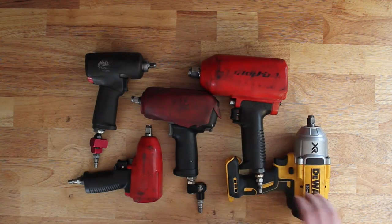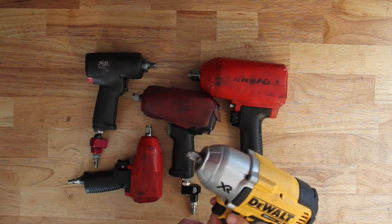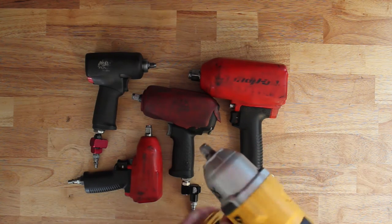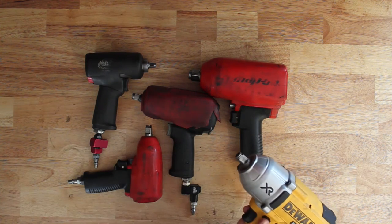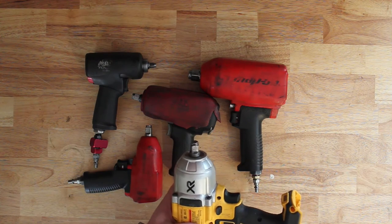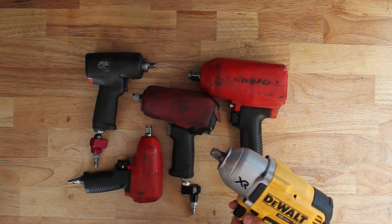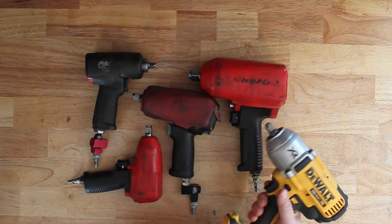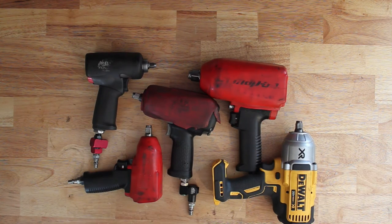I bought this DeWalt cordless impact mostly because I'm already invested in DeWalt — I've got the battery packs, charger and stuff like that. I don't really use it too much for work because we've got air everywhere in the shop. I mostly have it at home for doing stuff with the cars. It's a good impact — good torque, good power. It'll actually take off the lug nut on a truck tire. I've been fairly happy with it. It's good to take on road trips — if I have a breakdown or have to change a tire, I just pull this thing out and it's done.